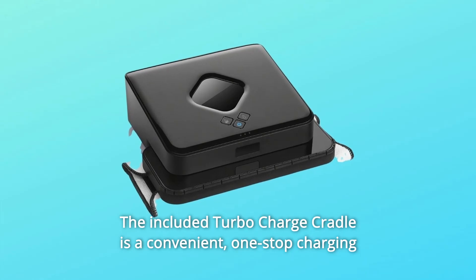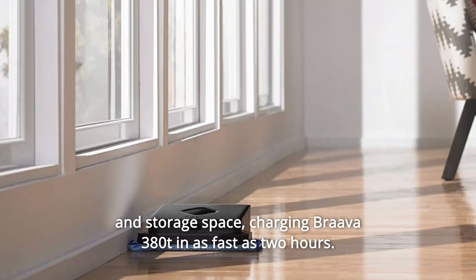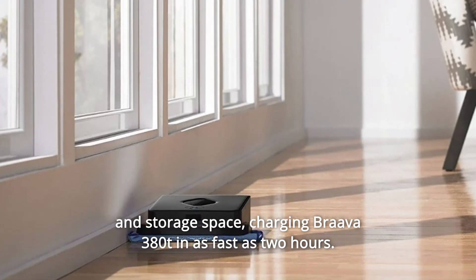The included turbocharged cradle is a convenient one-stop charging and storage space, charging Brava 380T in as fast as 2 hours.